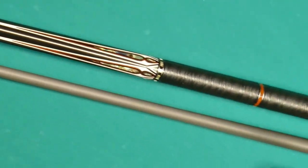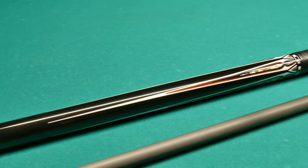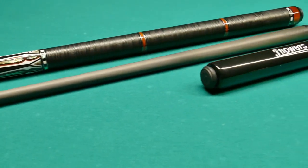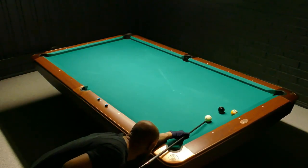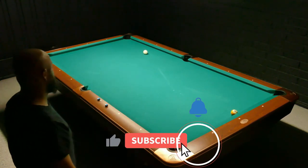As you can see, it has kind of three different sections for the genuine leather wrap — it's actually embossed leather. I'll get more into the nitty-gritty details of this cue, but if you're new to this channel, please consider subscribing. I try to make videos like these once a week and I go through a lot of different brands.